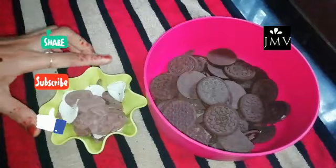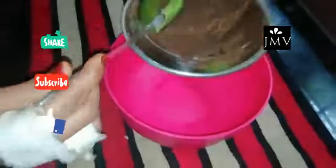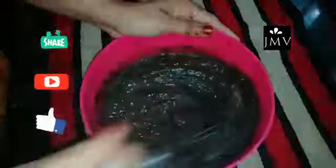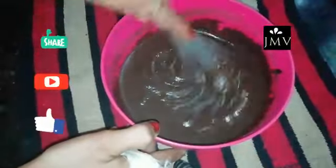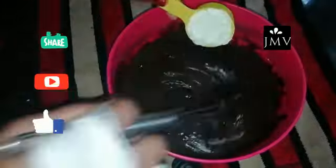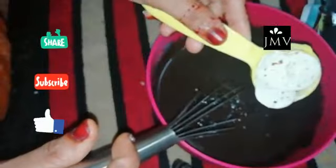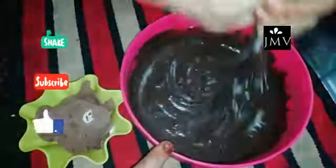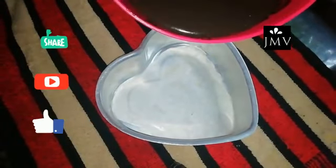I am going to mix it in a jar and mix it in a few minutes. I will make a very small amount of water and mix this in a little bit. It is not a white biscuit cream. I will add butter and pepper.